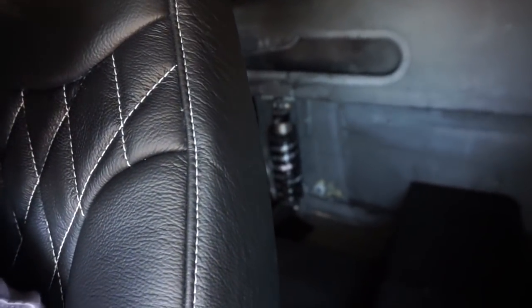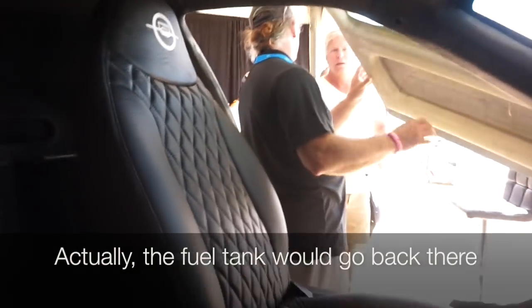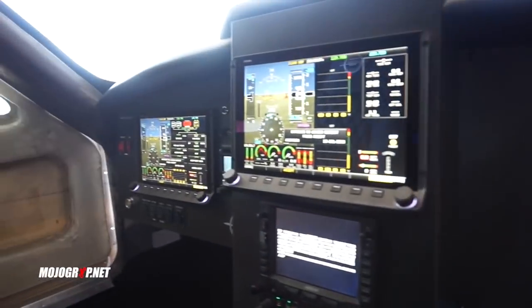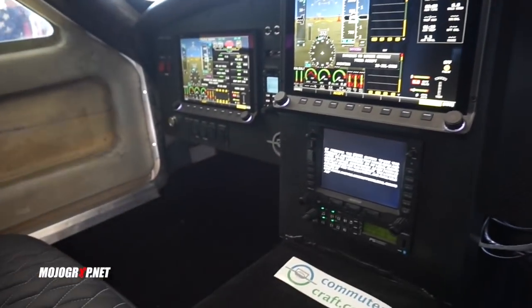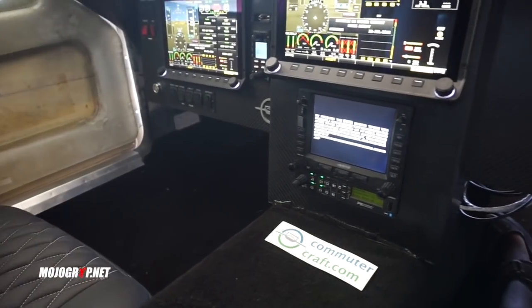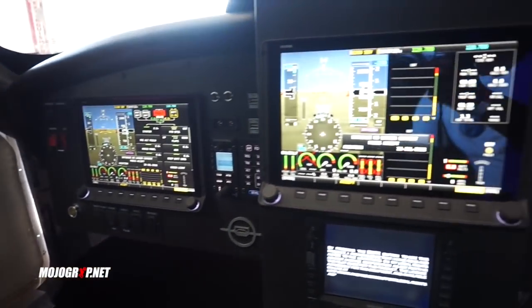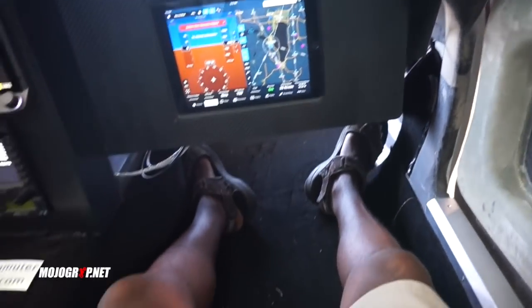Okay guys, I'm in the interior of the Commuter Craft — way too much room in here. The only challenge is getting inside because of the edge by the door, but once you're in it's very comfortable. There's so much room in the back — this could be a four-seater in my opinion; you could literally sleep back there. There are quality leather seats and a full glass panel from Dinan. The cockpit itself is very nice, though there are no controls installed yet.